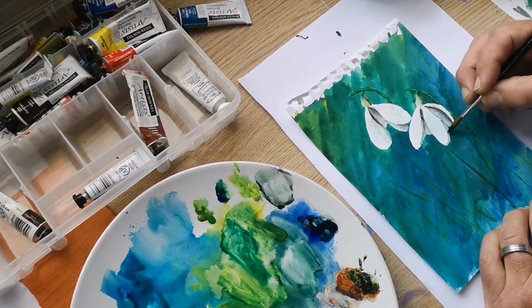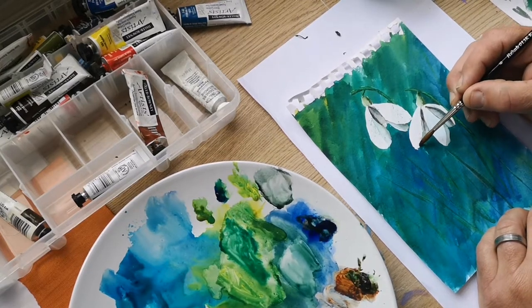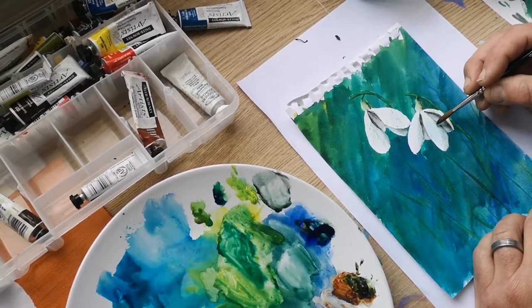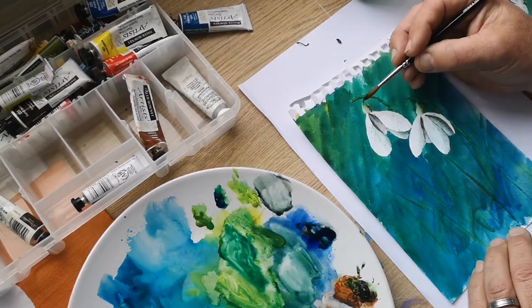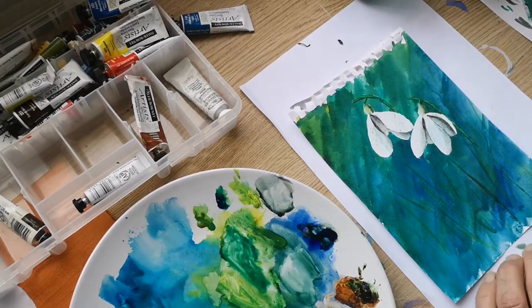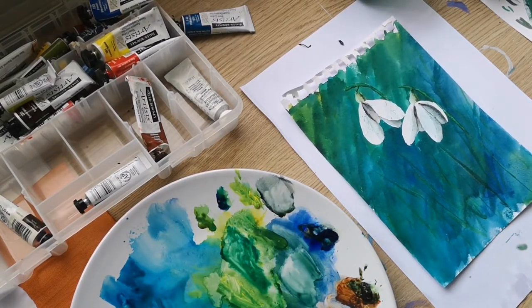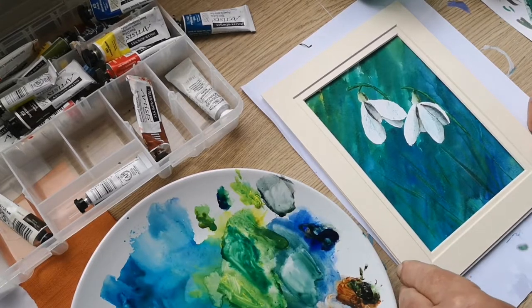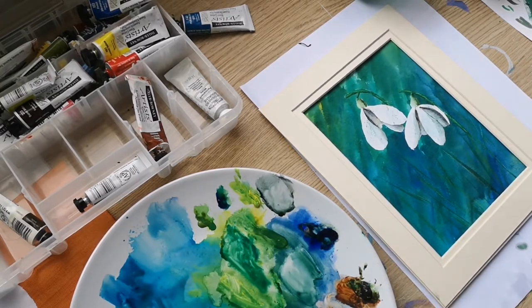Add definition to the edge of that as well just to give that some dimension. Decided — there's a hard line there and I don't like hard lines. Right, I'm going to stop fiddling. For a quick sketch trying something totally different, I'm quite pleased with that. Put a mount around it — I think that looks good. I'm quite pleased with that. Right, let's see what happens on day two.